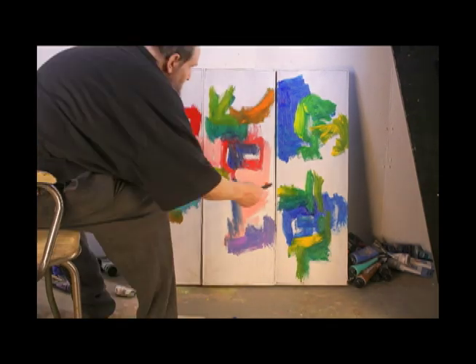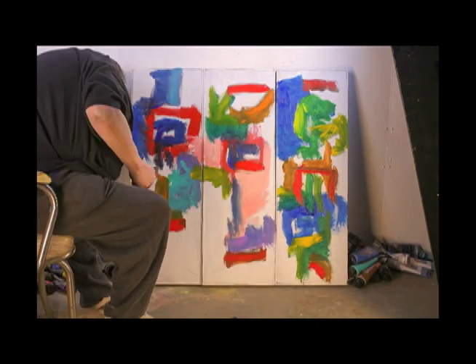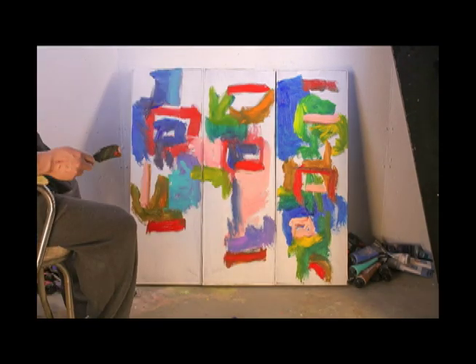Each panel I think is kind of coming together as its own, but they do seem to fit together pretty well.